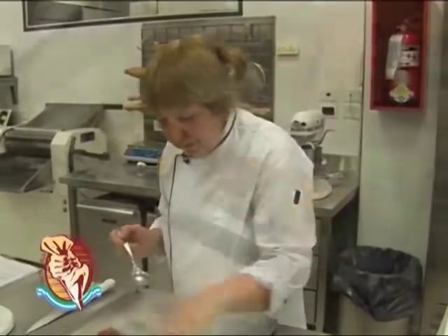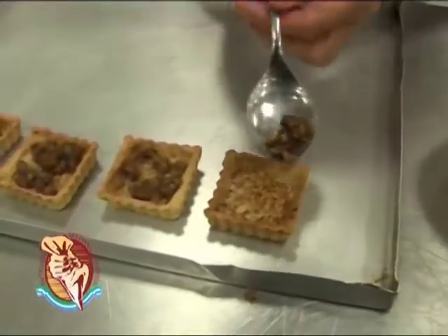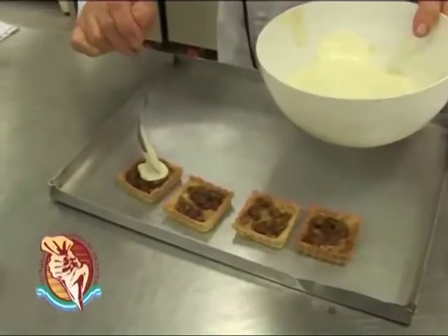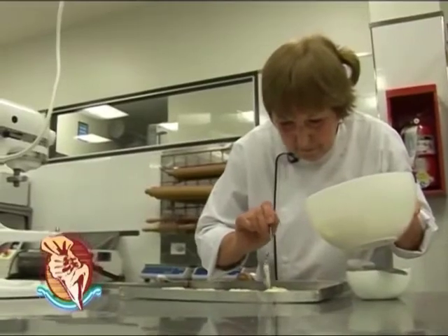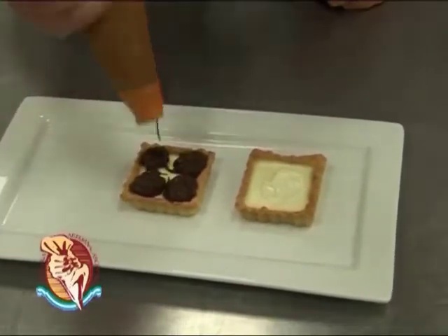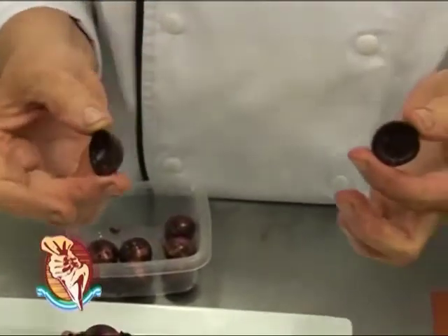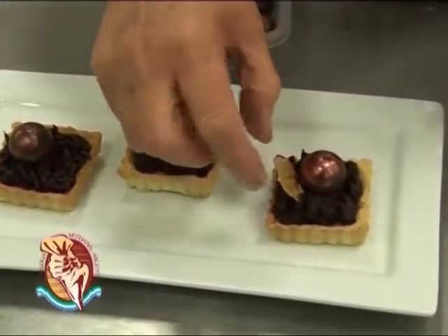Esta es la tarteletita que tiene ya el crocante cocido. Vieron que ya tomó color. Ahora le vamos a poner adentro castañas picadas bien chiquititas, y con la crema de queso y chocolate blanco que hicimos recién vamos a terminar de cubrirlo. Con un pico hacemos la decoración. Esta esferita se hace en dos medias esferas con un moldecito — se hace de chocolate y después se pega con un poquito de calor — y tenemos la esfera de chocolate.